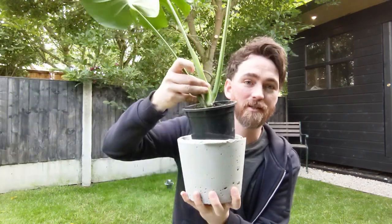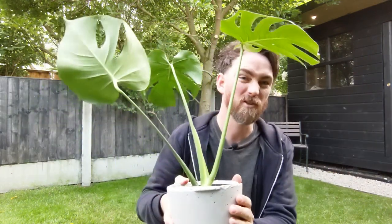This concrete pot doesn't have a hole on the bottom and the plant's in a plastic container inside. I will be uploading a video in the future to show how I took a cutting of this monster from a big plant, encouraged it to re-root and then planted it up. So in about a year's time I should have a huge one — I'm going to make a video of that soon.